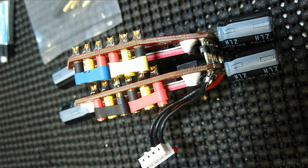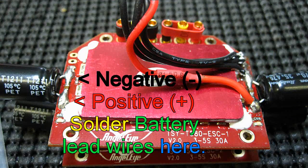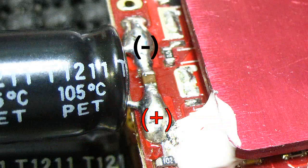At first glance the board looked different and there was no obvious place to solder the battery input wires on. So I guessed by noticing the big caps — they have a negative symbol on them — so at least I knew where to put the black wire. I put the red wire on the positive side of those caps, tried it, and it worked.